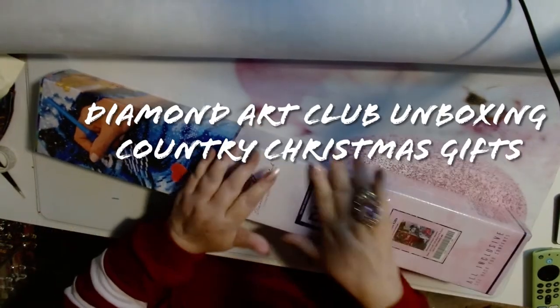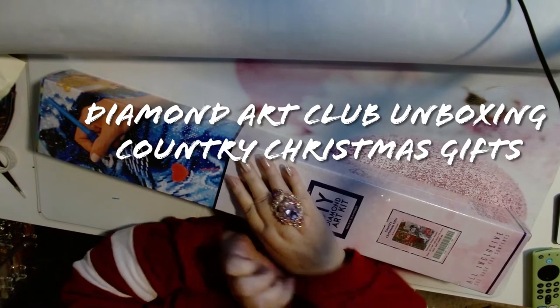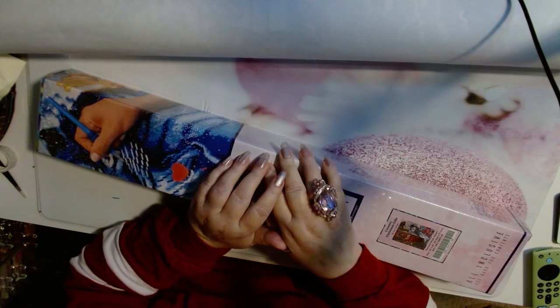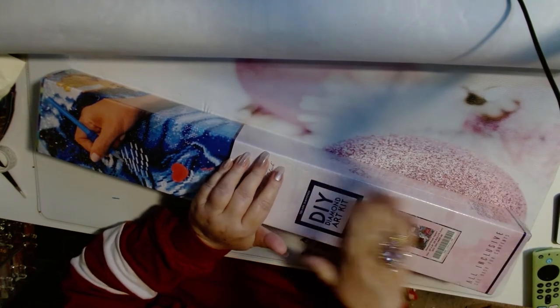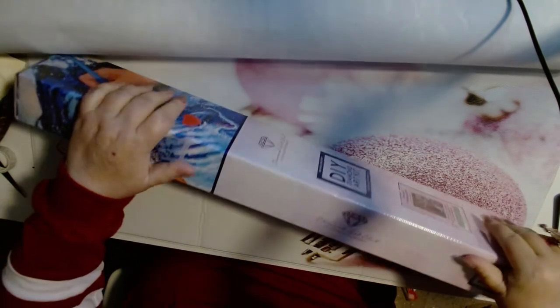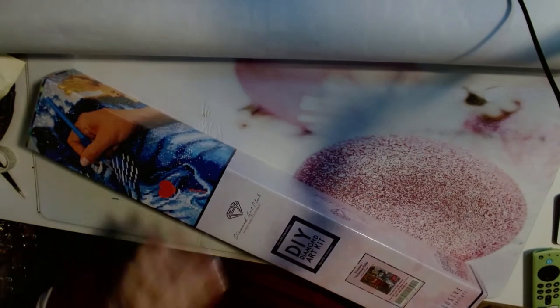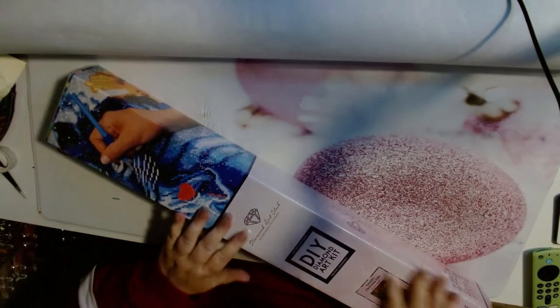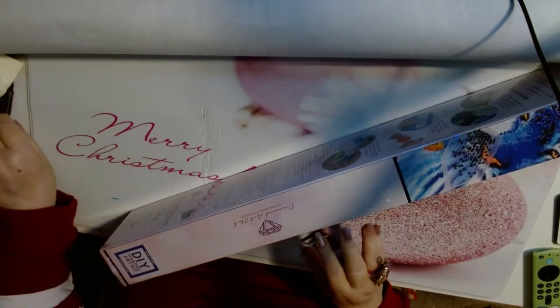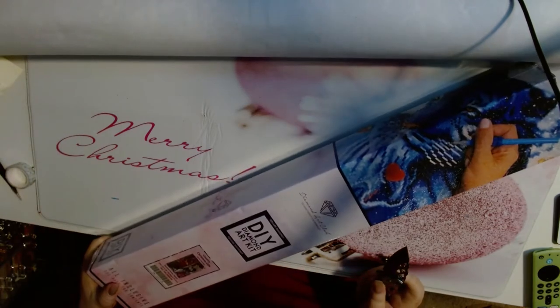Good morning! Here we go. The marathon continues with the unboxings. This one is bulging — she's actually bowing. Can you see her? It's all about the snowman this year, I'm telling you. Do you want to build a snowman? Do you want to make him glittery? Well, here we go.